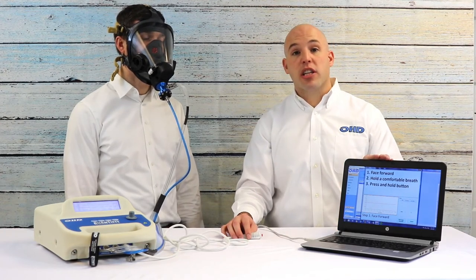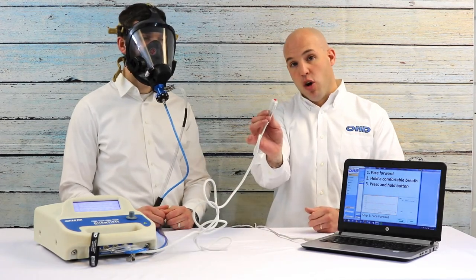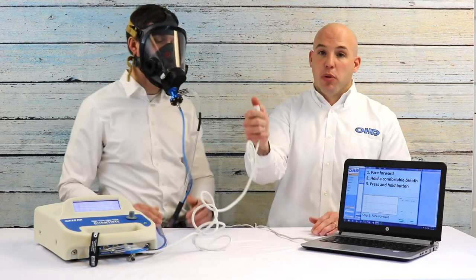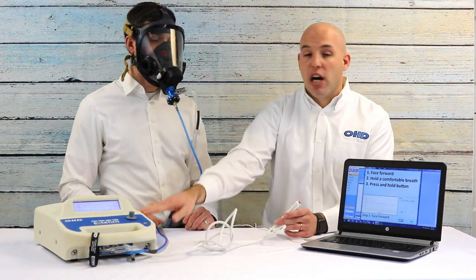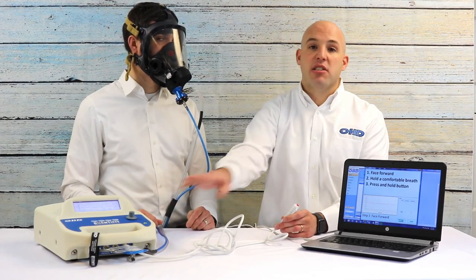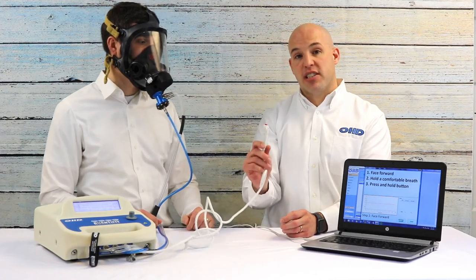First thing to notice — you'll have big, bold instructions on the software leading you through each step. On step one, all we want Luke to do is face forward, hold his breath, and press and hold the button that activates the instrument. The button is very simple: you press and hold it, the instrument runs for eight seconds on its own, and automatically stops when the step is complete. You will hear it stop, and it will quickly tell you if it passed or failed that step.